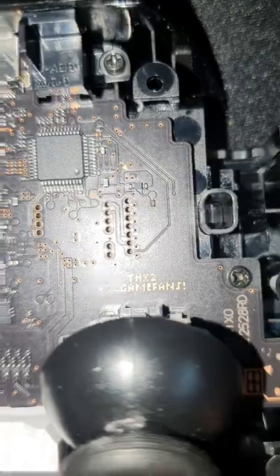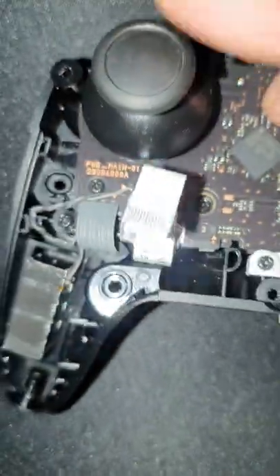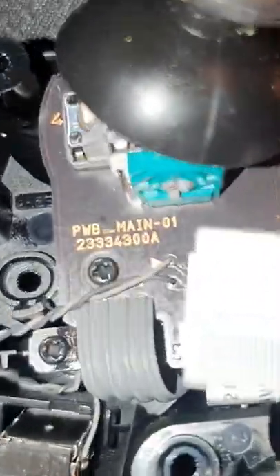But some of you champions did notice under the other joystick there's a message as well. Unfortunately that's not an easter egg — I think it's just a part number.